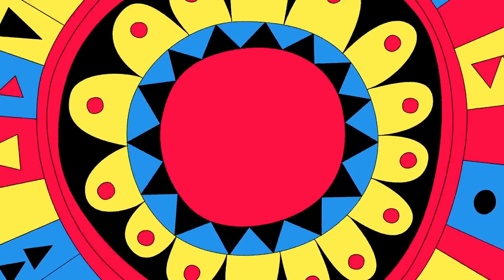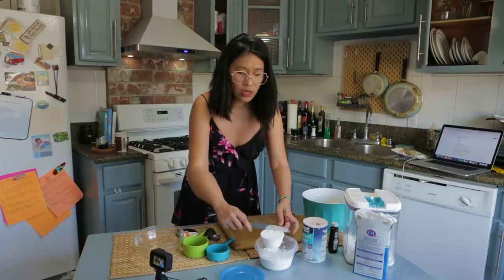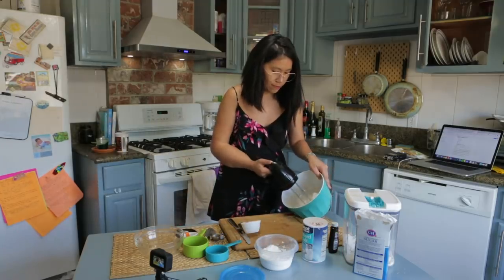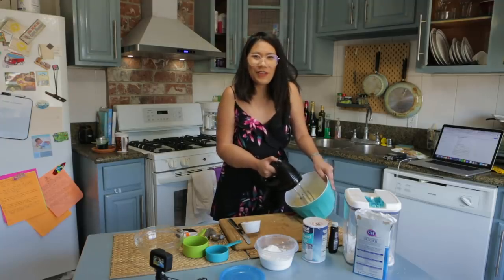I hope I don't mess it up. I'm very excited to be making these ube crinkles because, you know, I have nothing else to do. This recipe seems pretty simple. I think the main ingredient is the ube. Time to whisk. I don't think the butter is soft enough, but it's fine.